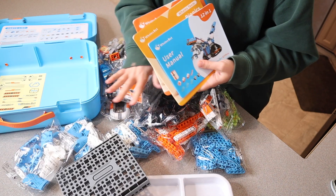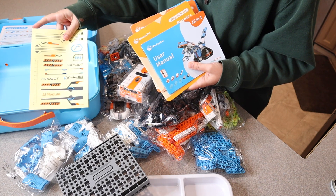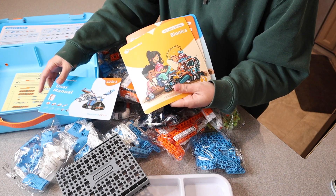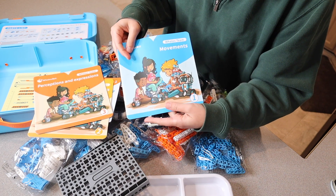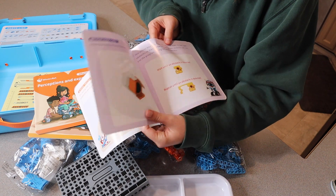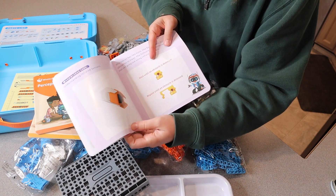Besides all of these different pieces, it does have the little stickers that are going to go with each of these sets. And it does come with a user manual. It comes with a little book about bionics, perceptions and expressions, as well as movements. In these little booklets, it tells you some little tricks about these different pieces, as well as what some of the words mean that are key to coding.